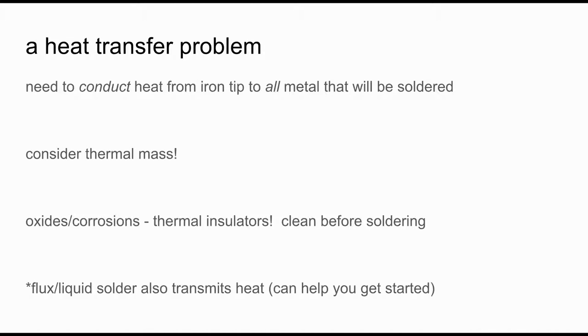Temperature is very important, and you need every piece of metal you're trying to connect to be at the same temperature. You have to conduct heat from the tip of the iron to every piece of metal. Consider the thermal mass and try to place the iron at the place where things are thickest or largest. Any oxides or corrosion will prevent the flow of heat, so make sure you clean those off before soldering. Any liquid — like the liquid solder itself or flux — can help transmit heat and get you started.